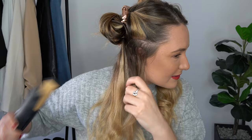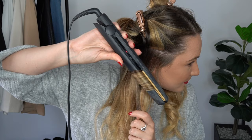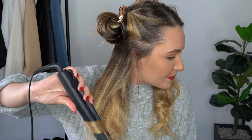Now we're on to the next side. The thicker the pieces, the bigger the curl will be; the smaller the pieces, the smaller the curl. Chomp it, twist it, and pull it downwards, supporting with the other hand. Twist it down and keep twisting it around — ta-da, look at the curls!